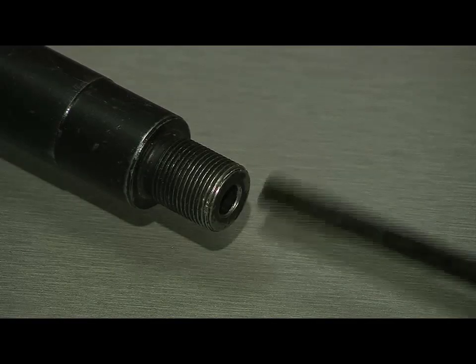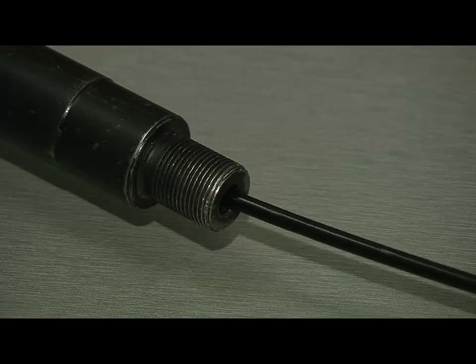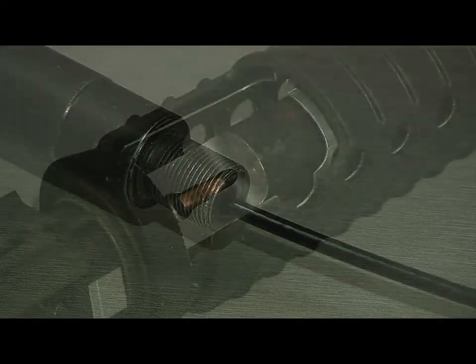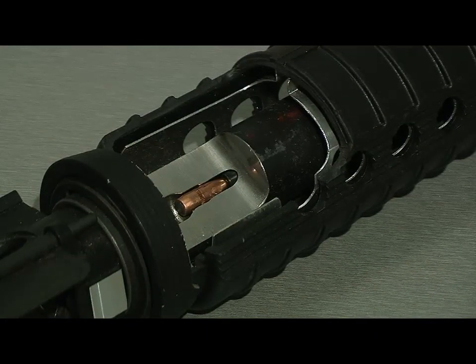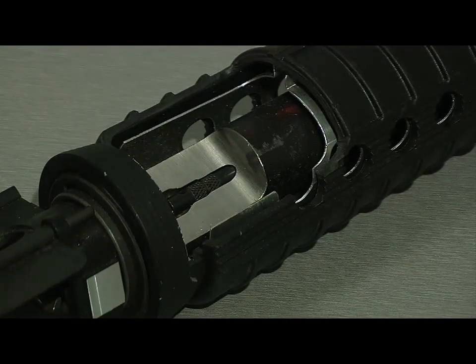You insert the obstruction remover into the muzzle until it hits the obstruction. To knock out the obstruction in the barrel, you want to do some steady, repeated taps. You force the obstruction out of the barrel.